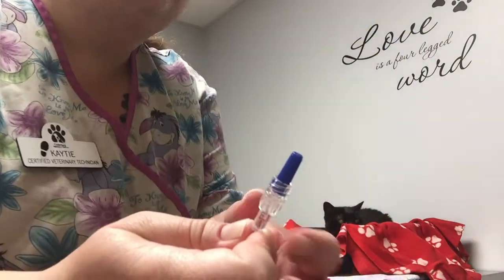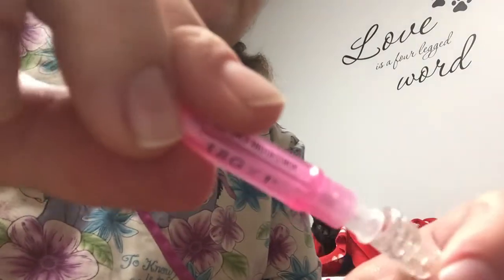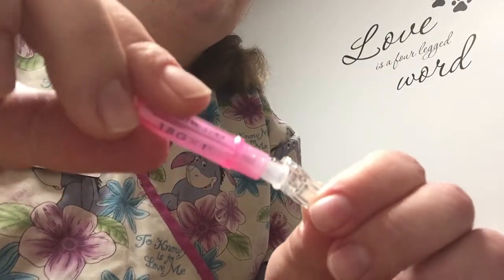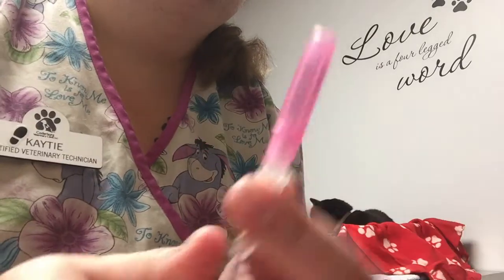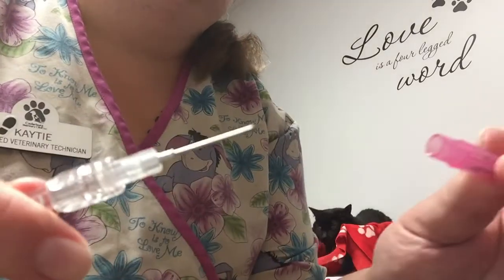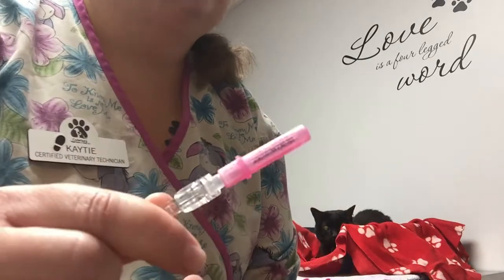There's a little blue cap on the end of the IV line — just twist that off. Then twist the needle on. That way you can take the cap off and put it back on without having to remove the needle.